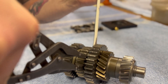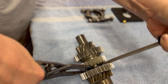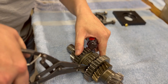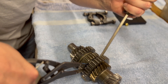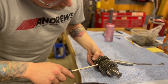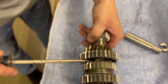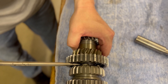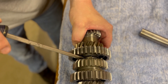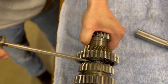Come in with a flathead screwdriver and you just want to peel that snap ring out of its groove — it's not the most fun job in the world. Once you get the snap ring out of its groove, you just kind of walk around the shaft with your flathead and press that snap ring down as far as you can.